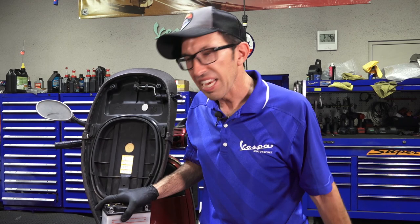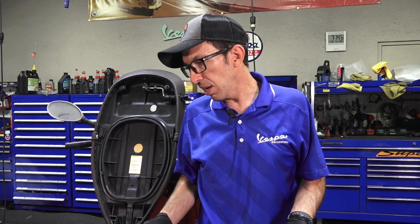Even though they do have a kickstart, it kind of deceives you. You think you could start it with the kickstarter, but the ignition system has an immobilizer that has to detect and recognize a key — it needs that battery in there. So we're going to go ahead and install the battery.